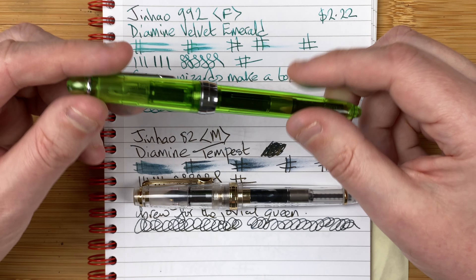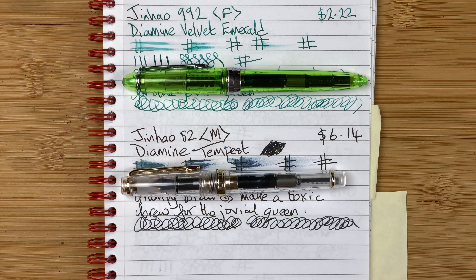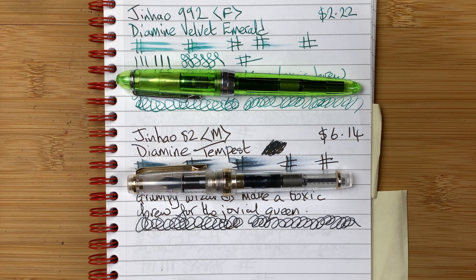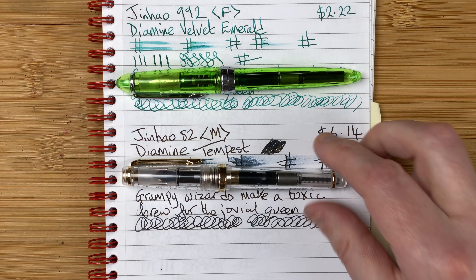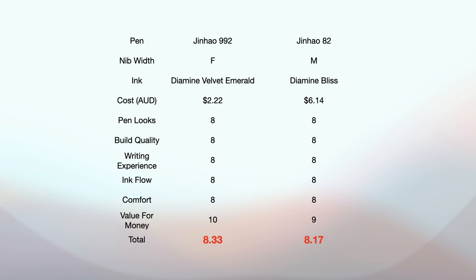Comfort: well, they're both small pens and they're cheap pens - they are what they are. The 82, a little bit shorter, but as I've already said, once it's posted it's fine. The Jinhao 992, a little bit on the narrow side, but not unusably so. So for comfort, I'm going to give them both an 8 out of 10. Value for money - always the interesting one. At $2.22, there is only one score to give for value for money - that's a 10. You cannot beat it; it's cheap and it rates well. For the 82, a little bit more cost - another $4 - but still a good quality pen for what you're getting, so 9 out of 10. That means the total scores: Jinhao 992 with Diamine Velvet Emerald is 8.33, and the Jinhao 82 with Diamine Tempest is 8.17.